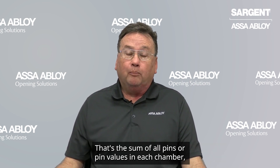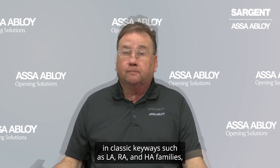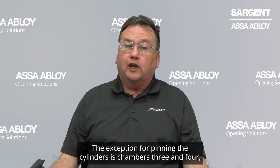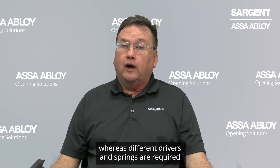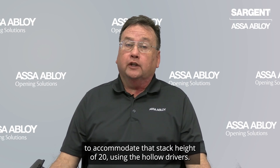When pinning Sargent cylinders, we pin or load the cylinders to a constant stack height of 15. That's the sum of all pins or pin values in each chamber in classic keyways such as LA, RA, and HA families. The exception for pinning the cylinders is chambers 3 and 4, where different drivers and springs are required to accommodate a stack height of 20 using the hollow drivers.